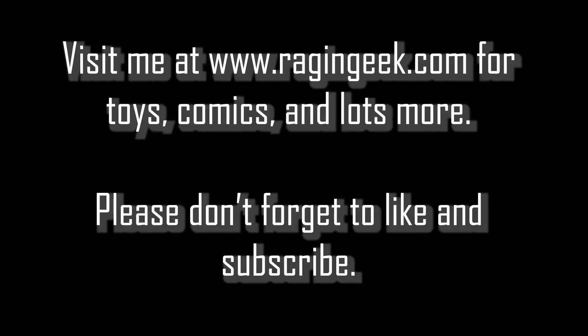This was the Raging Geek. Hope you enjoyed this video. Come again soon. Take care. Raging Geek.